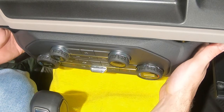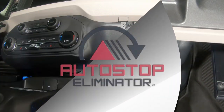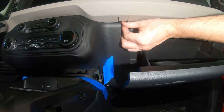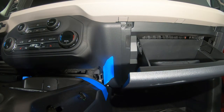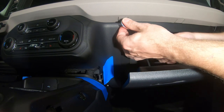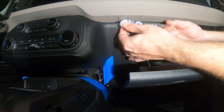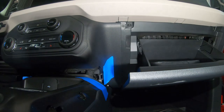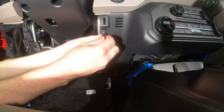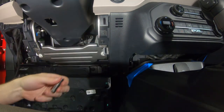Set the HVAC panel back into position. Reinstall the 7mm screw, then close the glove compartment. Reinstall the other 7mm screw, then reposition the steering column closeout panel.